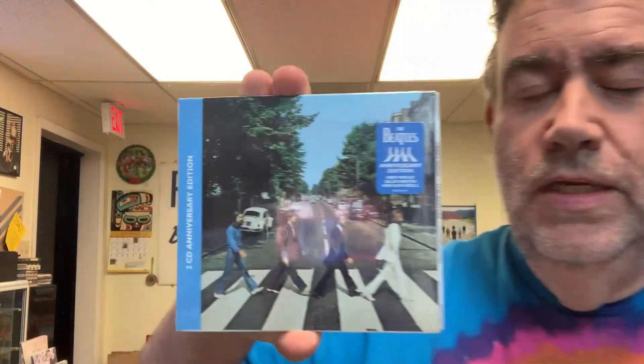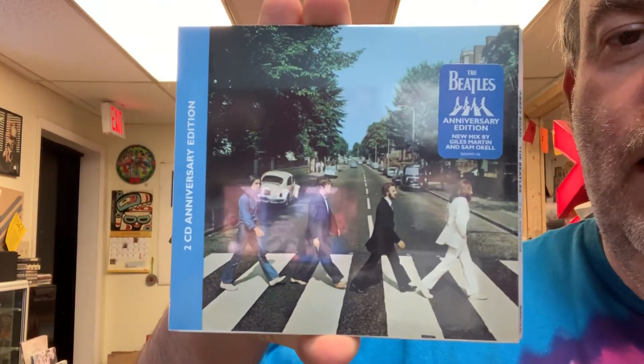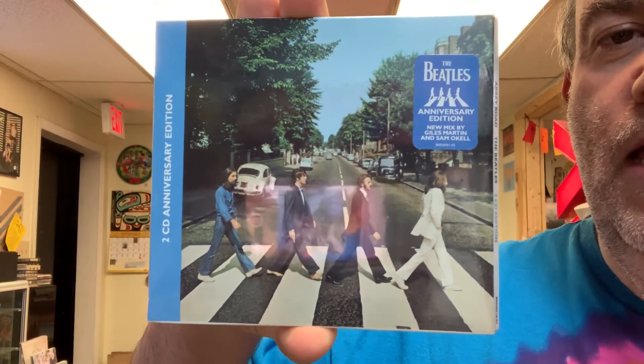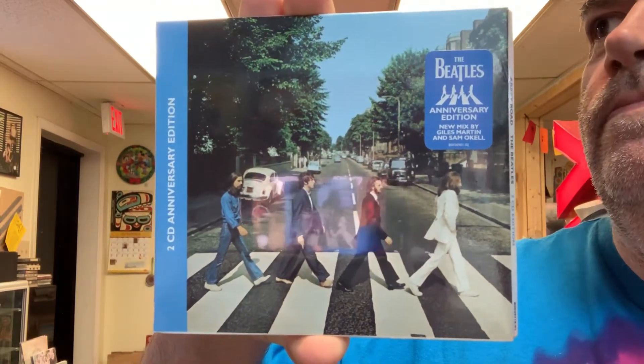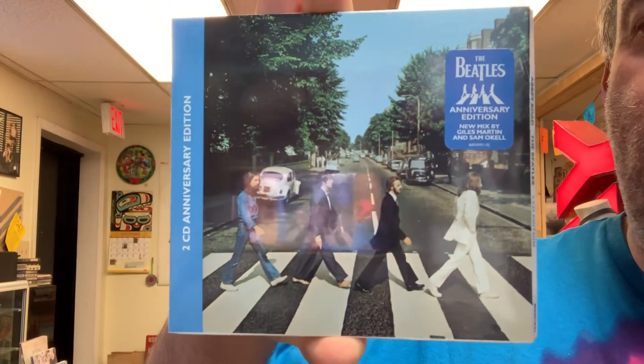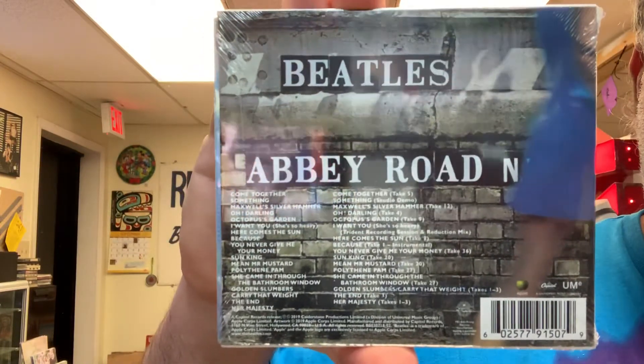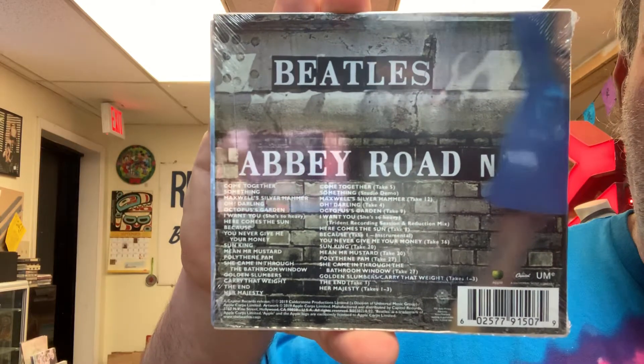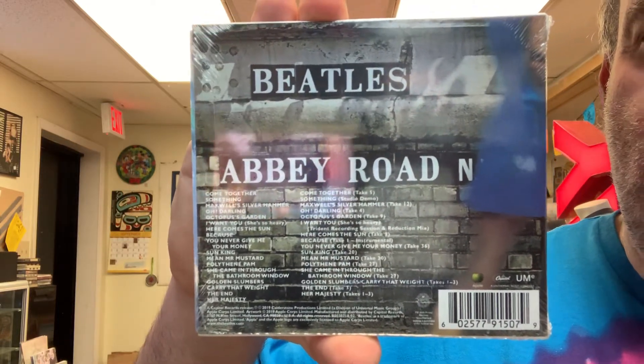We've got the CD — this is the two-disc version. It has the entire album Abbey Road, and then one disc that has some additional outtakes, demos, and stuff like that. Here's the front, here's the back, and that's the spine and what it looks like. CD version, two disc.